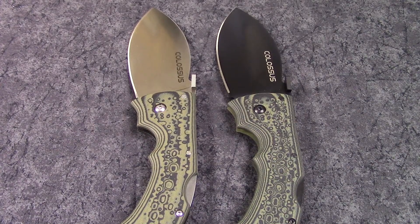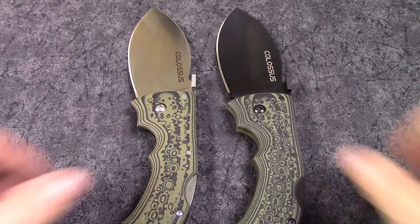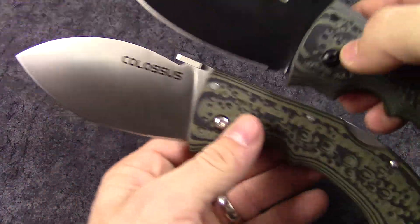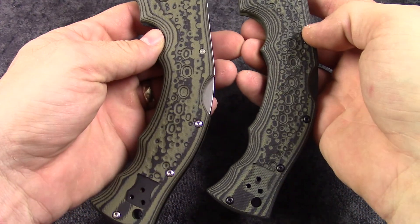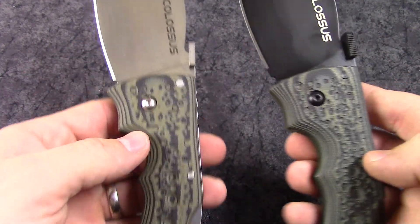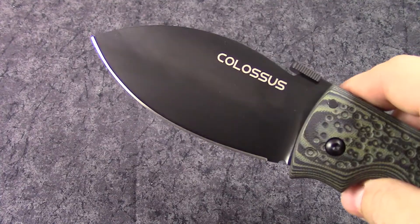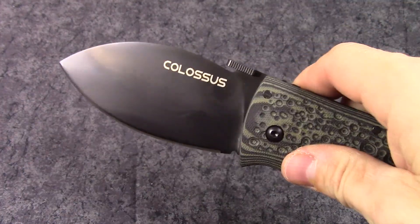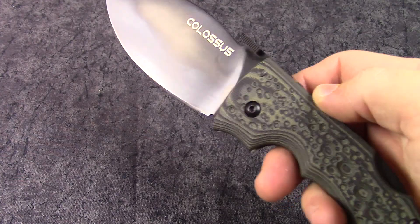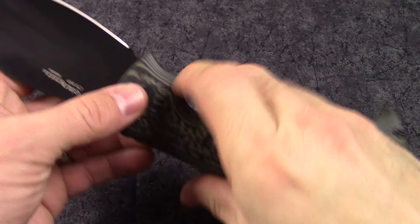Hey guys, this is knivesplus.com — welcome to another walk around. We're going to be looking at a couple of knives here. These are Cold Steel; the name is Colossus. They are very large, very Cold Steel-like knives — both exactly the same knife except one has a black DLC coated blade and you can also get it in a satin finish. Really big, really ridiculous knives, and you can definitely tell by looking at that thing that it is a Cold Steel knife.